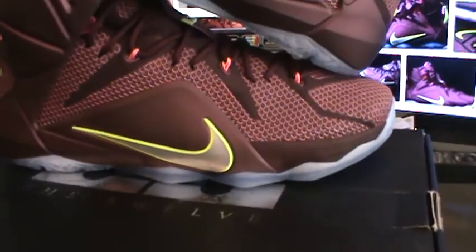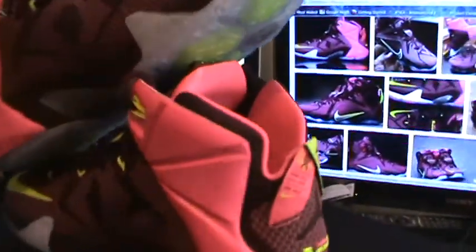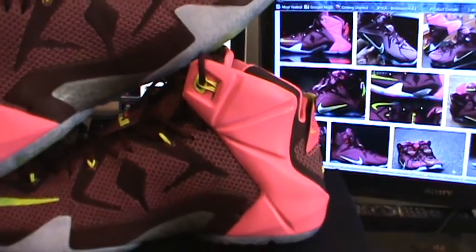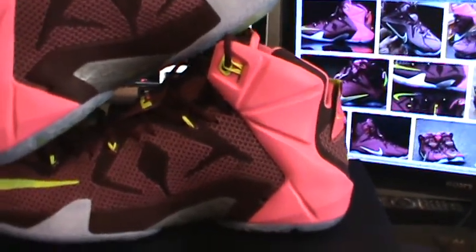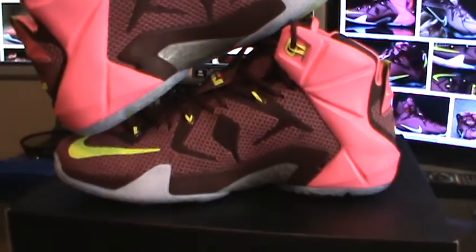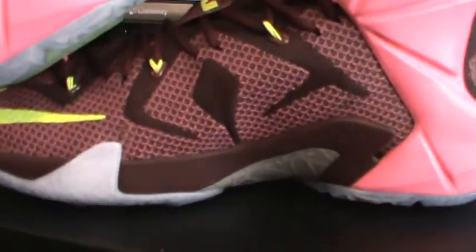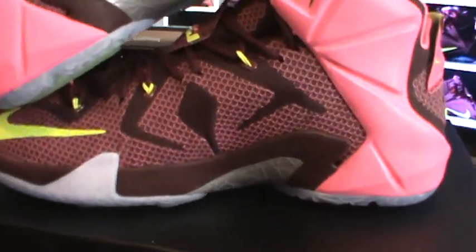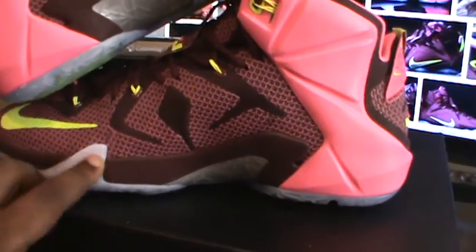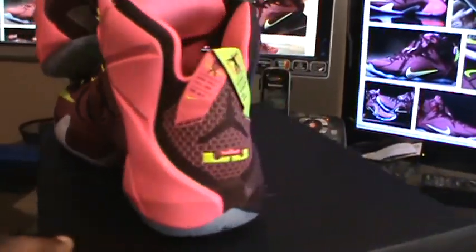That pink is what kind of killed it for me, but at least it's on the inside — you're not going to see it every time just walking past somebody. I really do like the Megafuse and the green hits; that's a nice touch and it breaks up the whole wine color nicely.